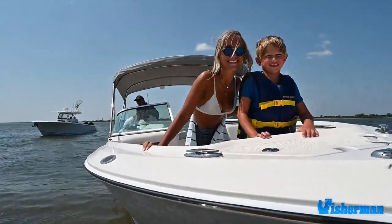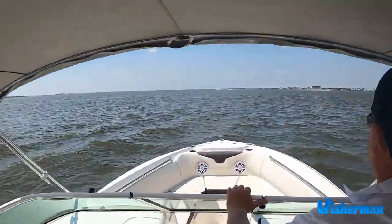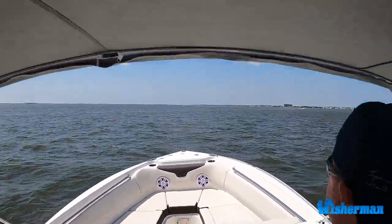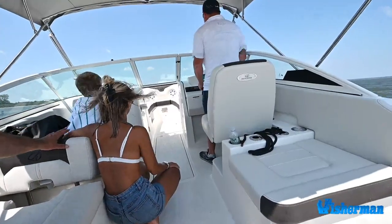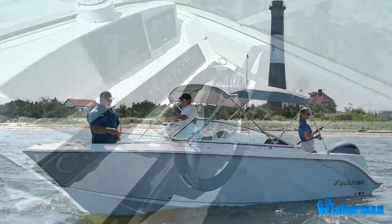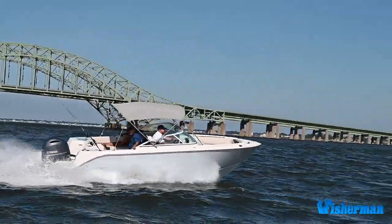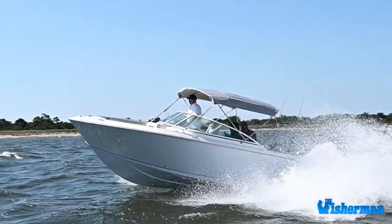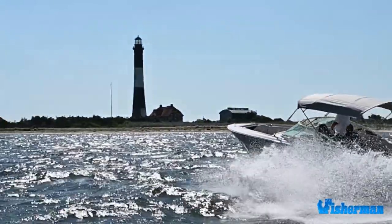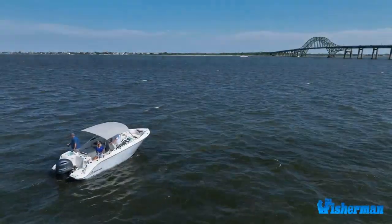Like many places throughout the Northeast waterways, the Great South Bay is Long Island's playground, and the new Sailfish 226 dual console checks all the boxes for family fun — whether you're fishing, wakeboarding, island hopping, or hanging out on a sandbar for the day. With its impressive running performance, it goes far beyond traditional runabouts and is better defined as the ultimate family SUV for being on the water.